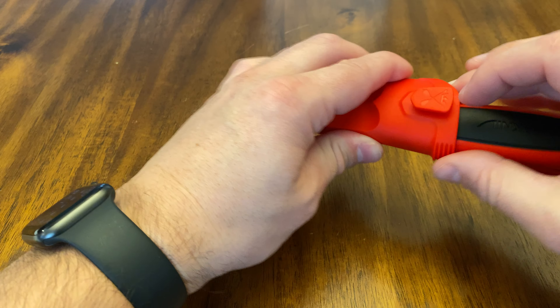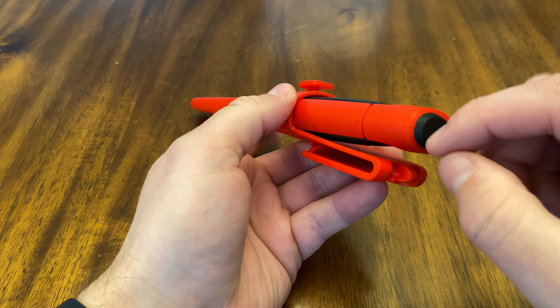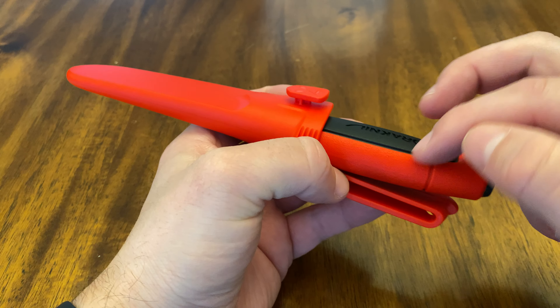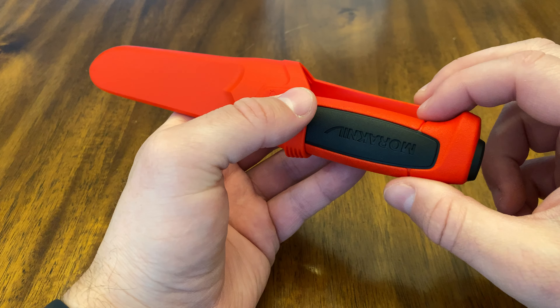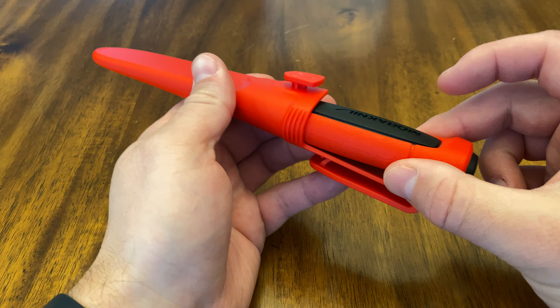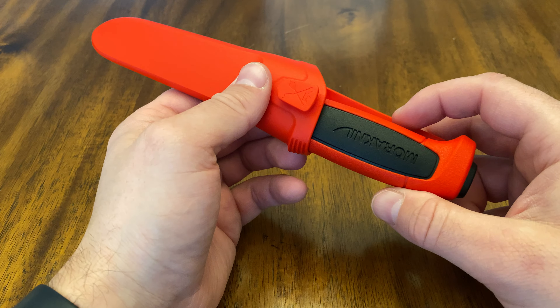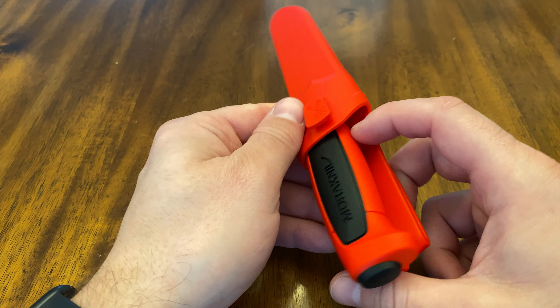One thing I'll mention — other people have said this too — they make these little ranger bands. I didn't get one for this video but you just wrap that around. It's like a big rubber band but a lot better, and it'll keep the sheath even more secure. It's fairly secure just as is, but get that band and it'll make it even better.